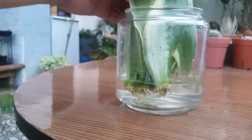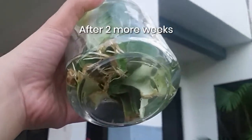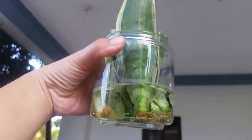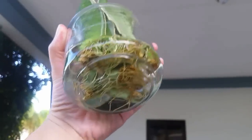I separated the cuttings that already rooted — these white roots all turned orange after two weeks. The roots grew longer, but there were no signs of new shoots yet.